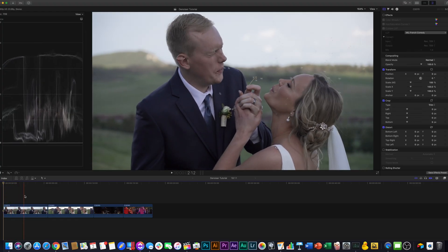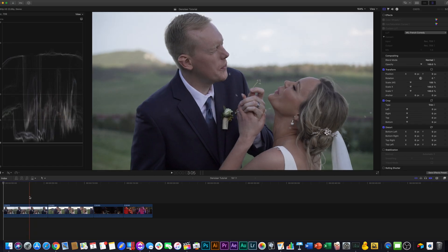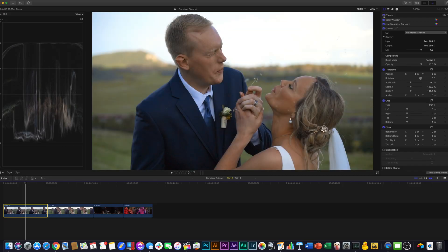Here's the first clip we're going to work on today. It's one that I was really excited about when we were filming, but once I imported it and got to see it on my actual screen, it just does not look very good. There's a bunch of grain and nasty texture, and the colors are just super desaturated.